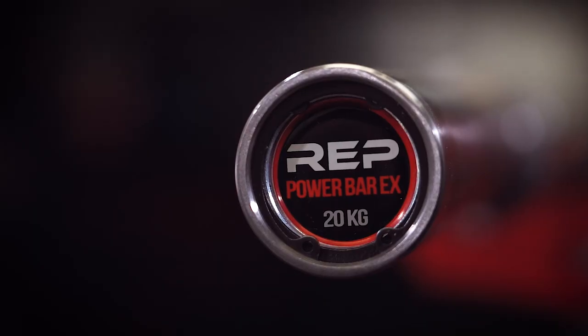Hey guys, this is Coop from GarageGymReviews.com. No bias — actually there's a lot of bias because it's my website and I'm the one that writes on it. But that said, today we're talking about this bar.